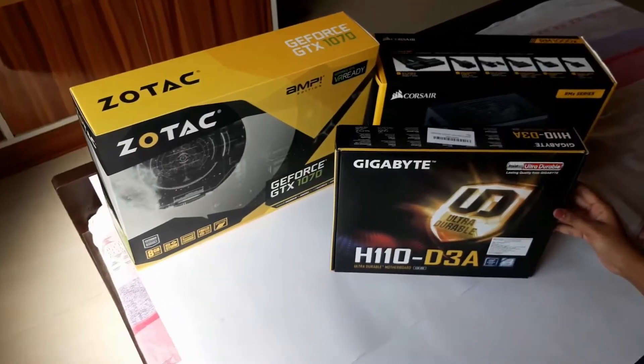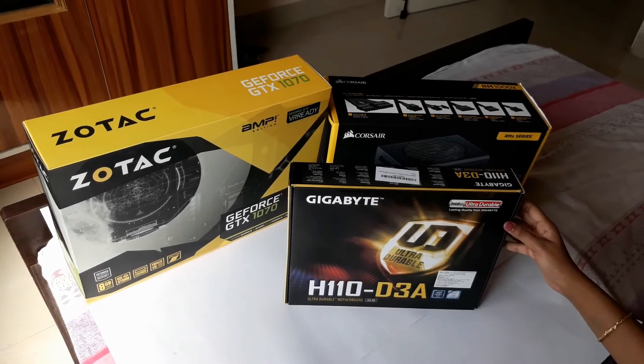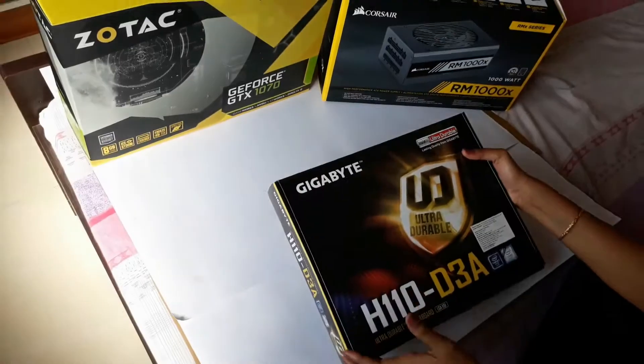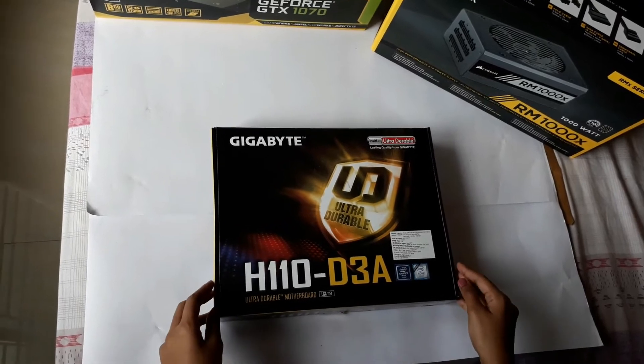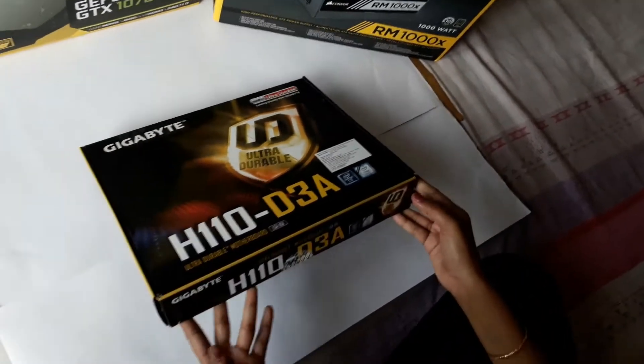Hi guys, welcome to my channel. In today's video I'll be unboxing the motherboard, the graphics card, and the power supply. So let's go one by one. This is the Gigabyte motherboard, which is the H110D3A, so I'll just unbox it and show you what's inside.